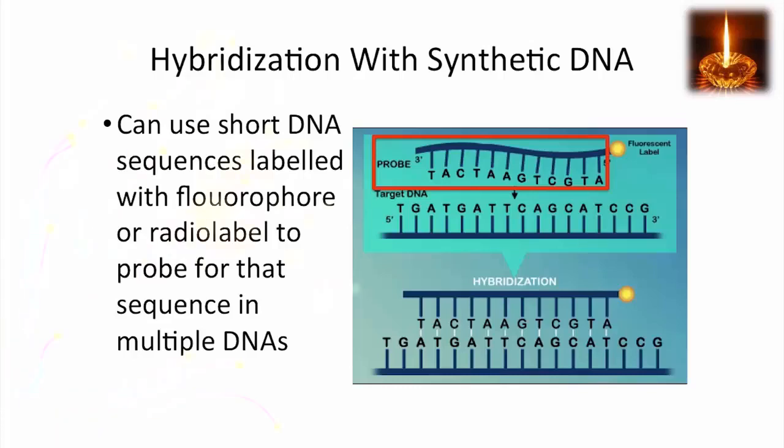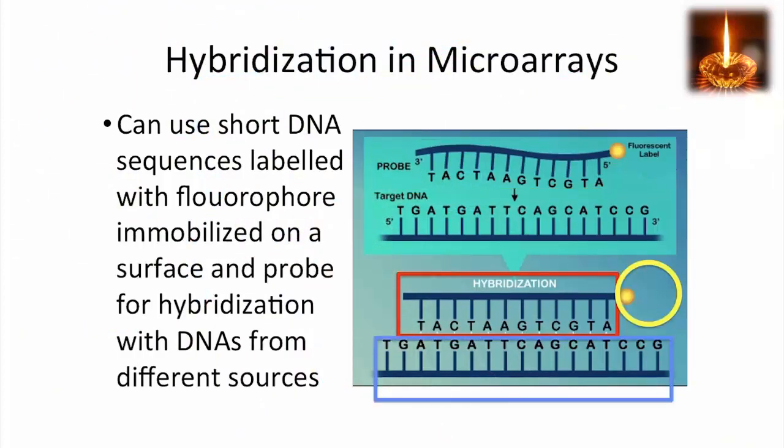You can make short DNA segments that are labeled with a fluorophore, so it has fluorescence that you can detect. You can probe for that sequence in multiple DNAs by allowing the labeled DNA to hybridize with the DNA that you're testing. When you do that, you form a hybrid that is marked by the fluorophore.